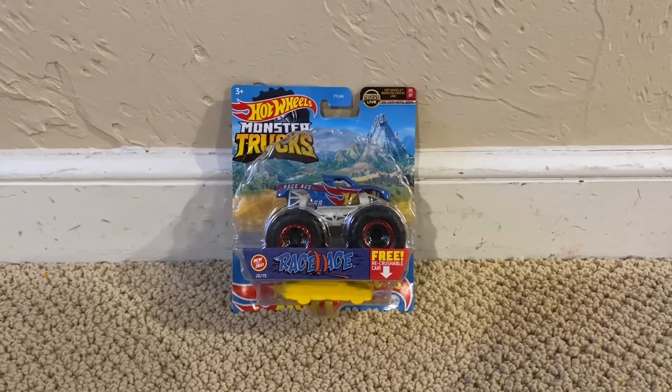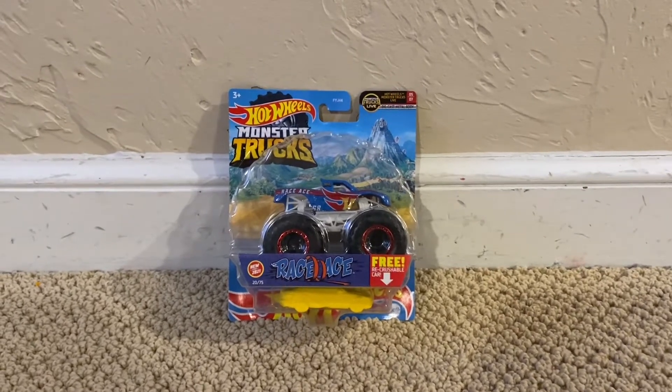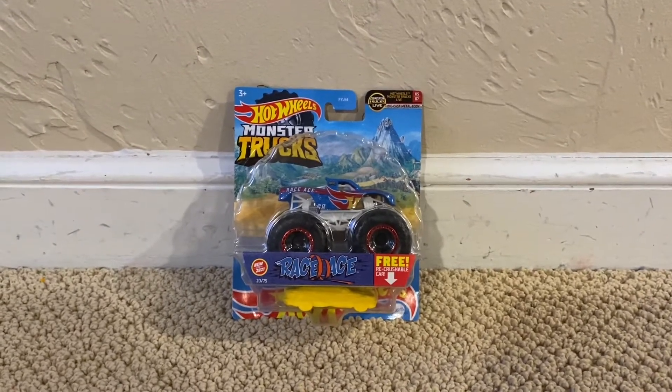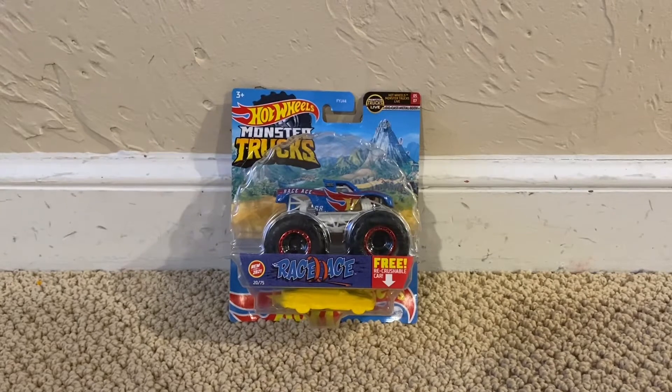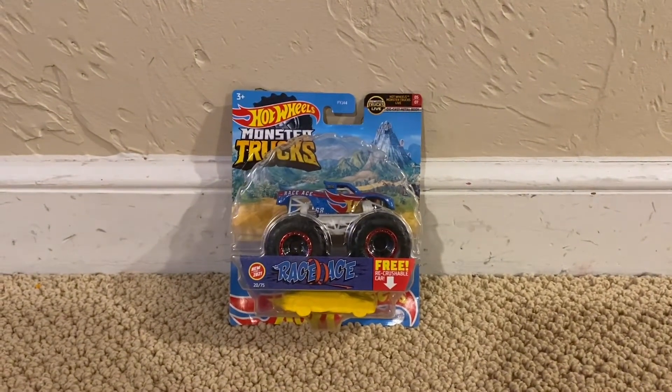What's up my shooting stars, this is Chase the Star, and welcome to another Hot Wheels Monster Trucks unboxing and review video. Today we're going to be unboxing Race Ace, and with that, further ado, let's unbox this Hot Wheels monster truck.